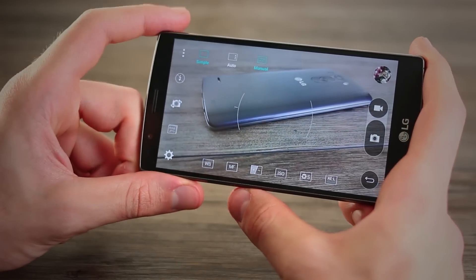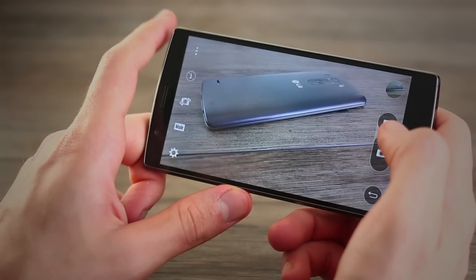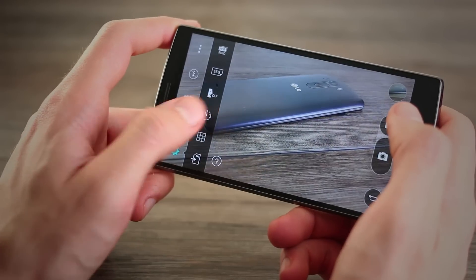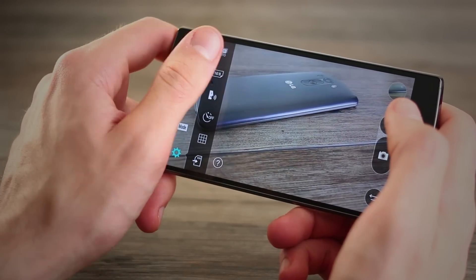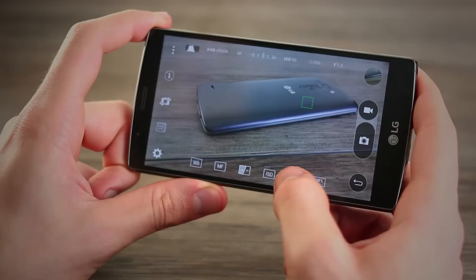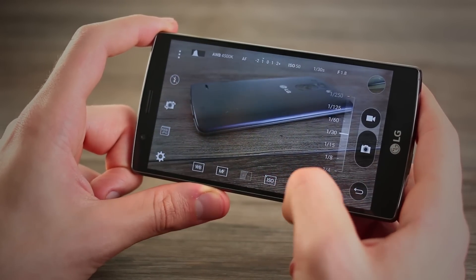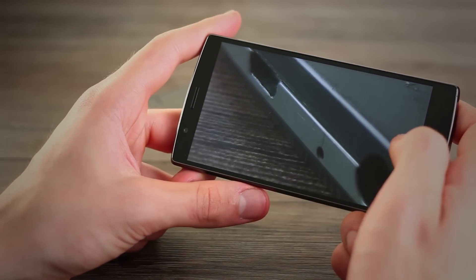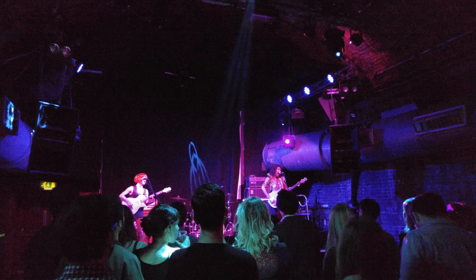There are three shooting modes: simple, automatic, and manual. The simple mode requires you to just touch the screen to take your picture. The automatic mode gives you a few options to tweak, but not that many. Both of these modes process images quite heavily, and when you get really close up on them you start to see they look a bit blotchy — a little bit like the LG G3's pictures. But those two modes only scratch the surface.